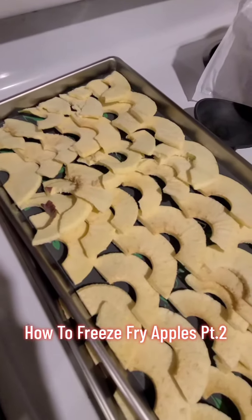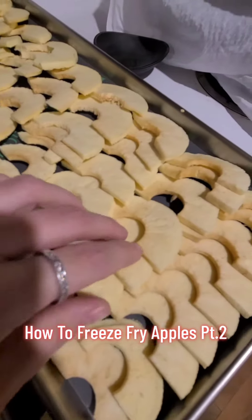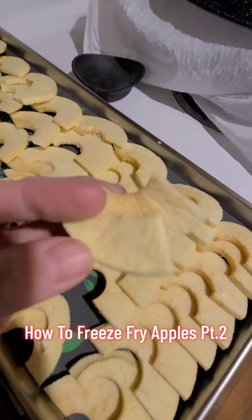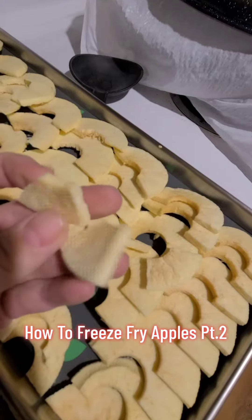Hey friends, welcome to part two of freeze-drying apple slices. These are Cosmic Crisp apples grown here in Washington, and they are ready to be packaged. I inspected them all to make sure they were all dry throughout, and they were good to go.